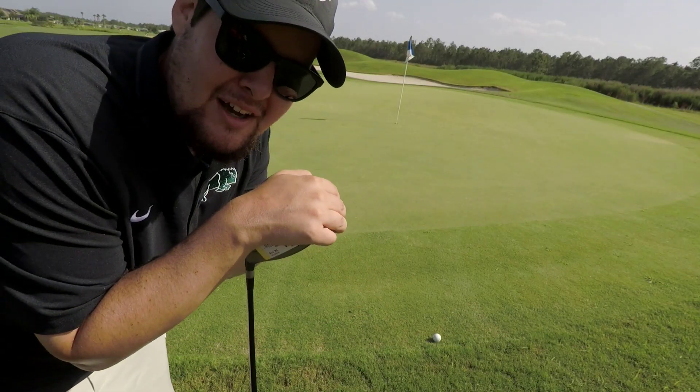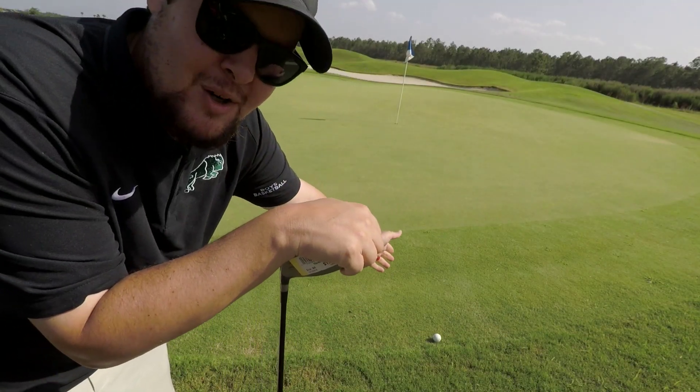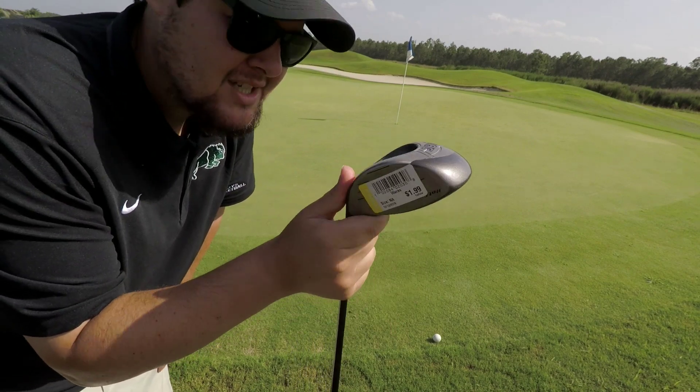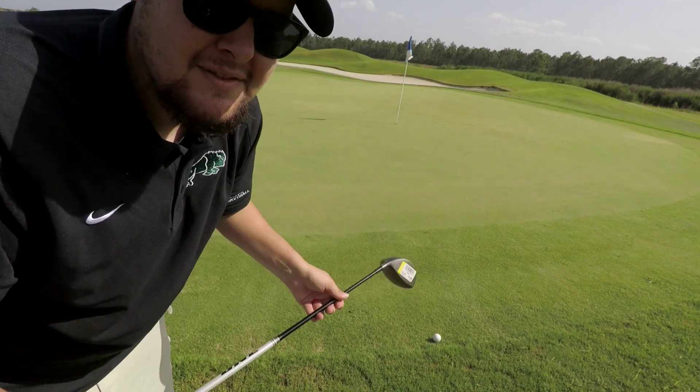Oh my god, that thing landed like five feet away from the pin! 230 yards off the deck — this is where we are, just over the green. Pretty good shot. This whole thing is pretty good. I'm gonna play it in from here just for effect and then go play another hole with it, see if it's any good still.